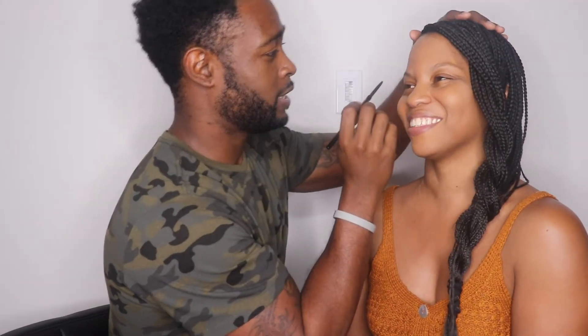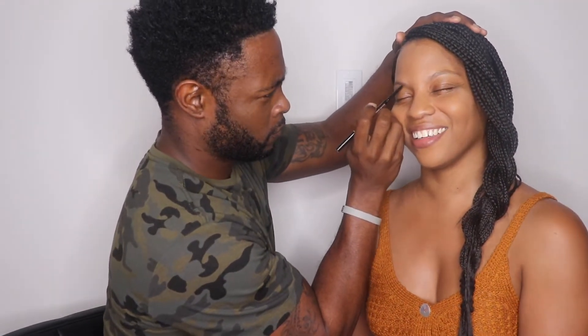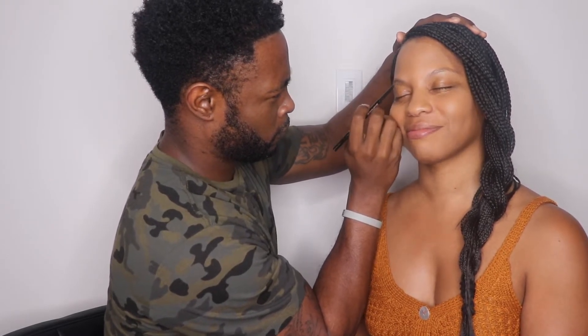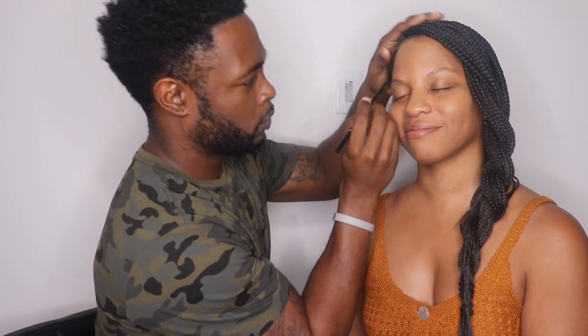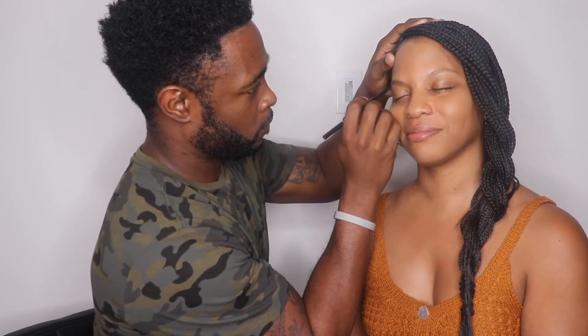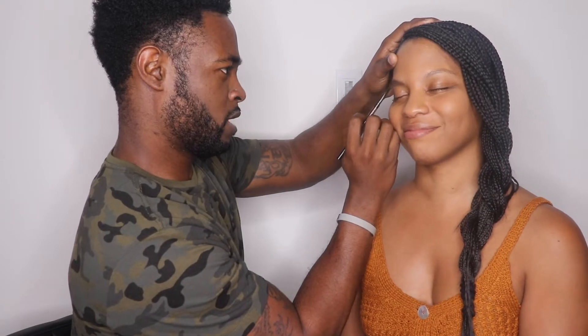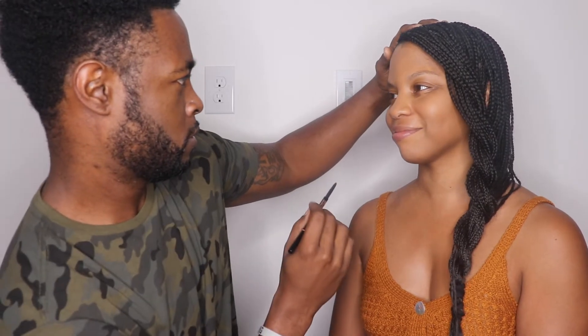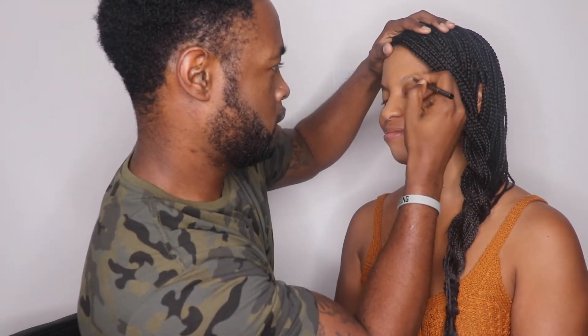So that's the spoolie — to comb the brows. Oh okay, the spoolie! Stay still. I can't stop laughing. Why are you laughing? Be serious. I am serious.